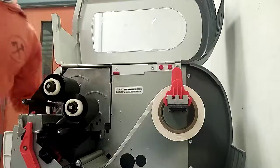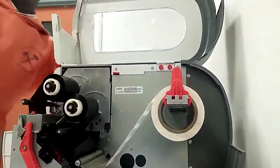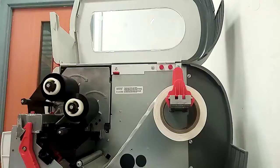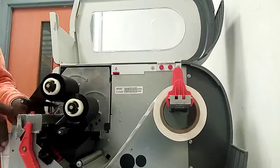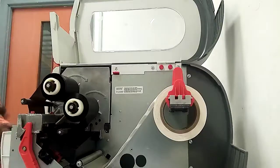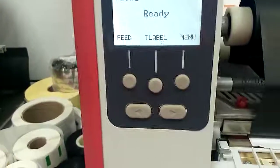Then starting to use the remote switch. Then after the machine is stuck, you can send information to the computer by using the machine. You can see the robot. Thank you.